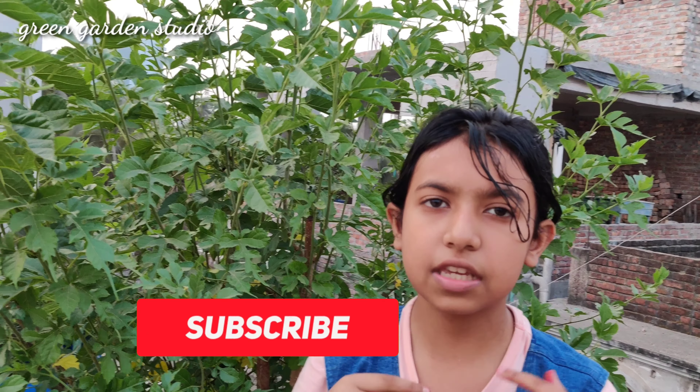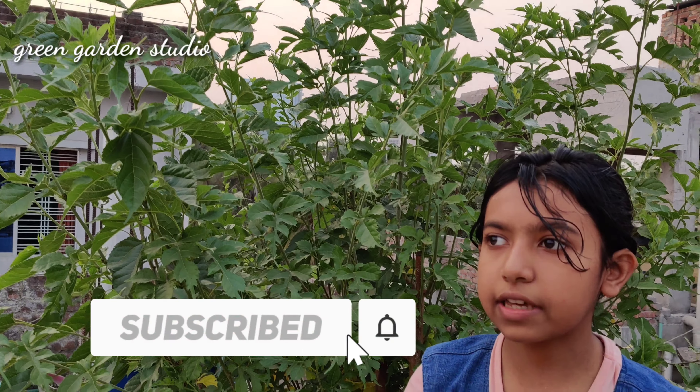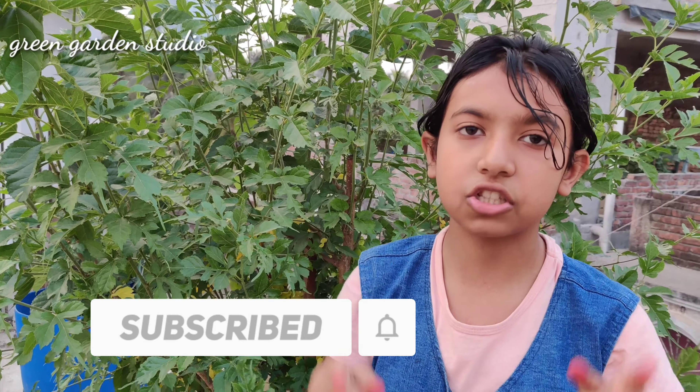This is the end of our video. I hope you enjoyed it. If you did, smash the like button, smash the subscribe button, and also the bell icon to see more videos like this one from our YouTube channel. Share this video with friends and family so they can enjoy too. Until next time, bye!